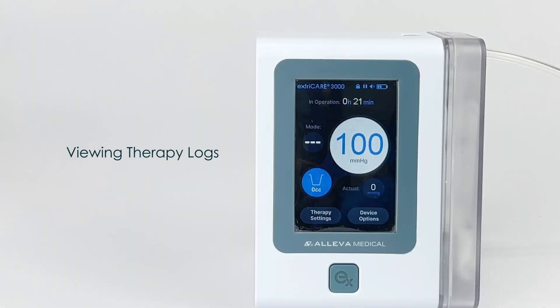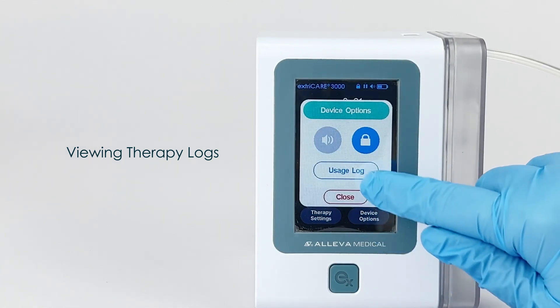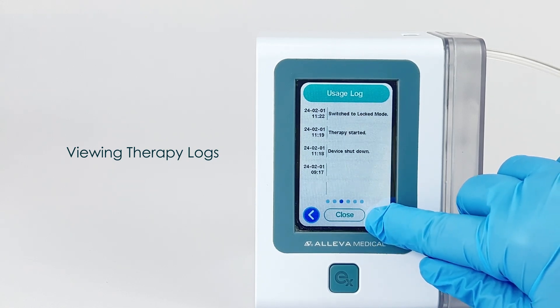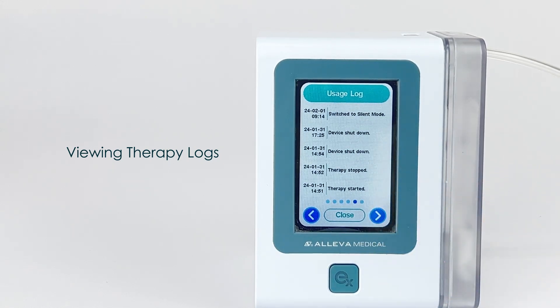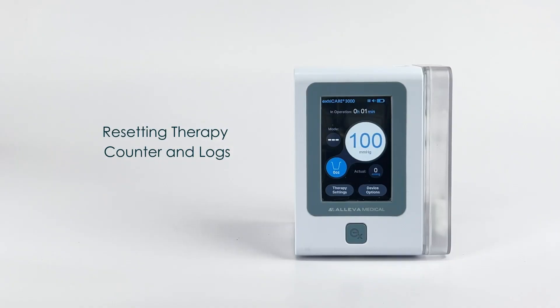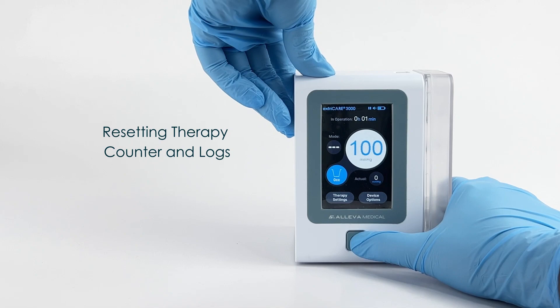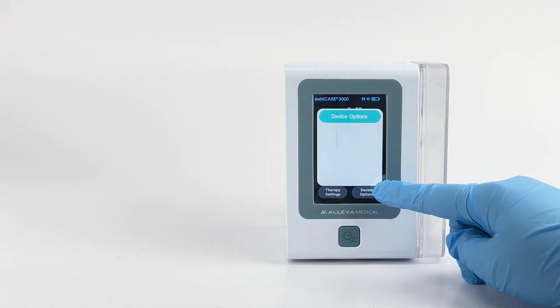Usage Log. The ExtraCare 3000 has the ability to log the date and time of important events during therapy. Examples of such events include when therapy is paused, when an alarm occurs, when therapy is resumed, and when therapy settings are changed. You can view those logs by pressing the device options button on the main page and then pressing the blue outlined usage log button. The unit will display the last 30 events, 6 events per page, starting with the most recent. You can scroll through different pages by pressing the blue arrow buttons. To clear the usage counter and event log for a new therapy or patient, press down on the power button and the EX button at the same time for 3 seconds. The usage counter will reset to 0 and the event log page will be cleared.